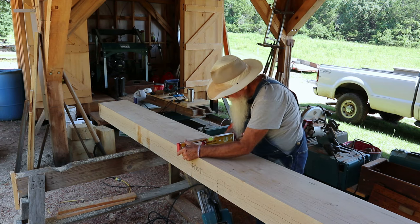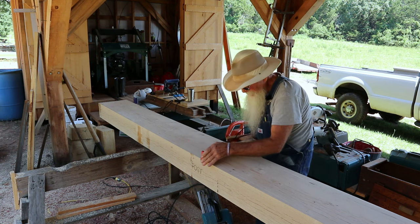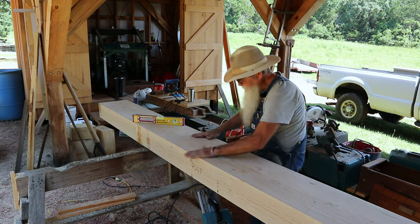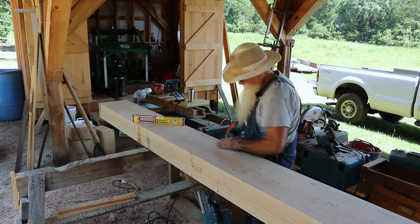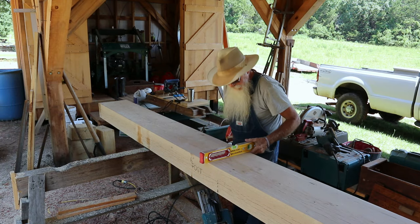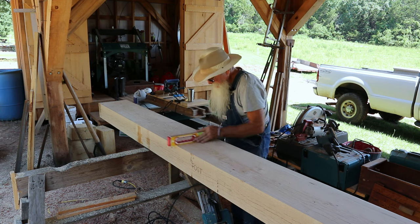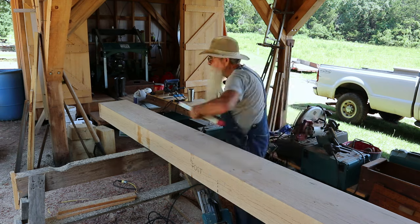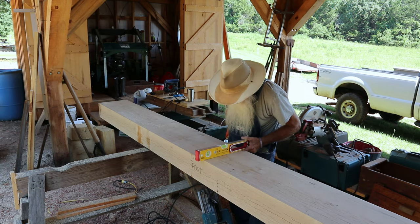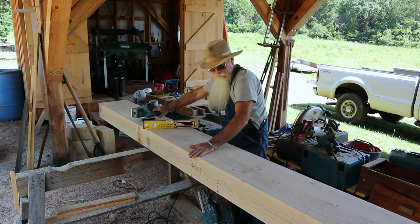It's got to have a little bit more taken off this edge than the other three places did — just a little bit. I'm just going to use my little small power planer to do that, taking a little bit at a time because I don't want to take too much, just keep checking it. It's getting closer. Now I can take my hand plane and finish that up.